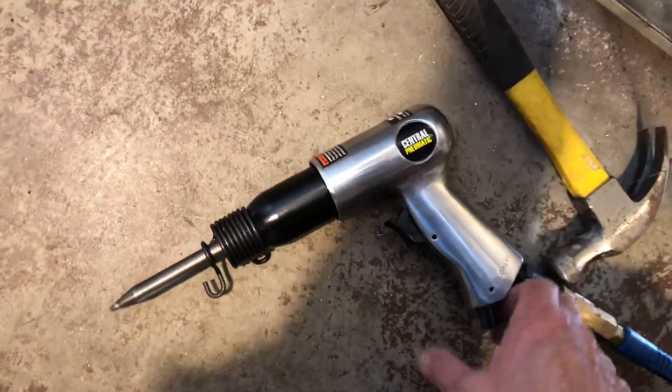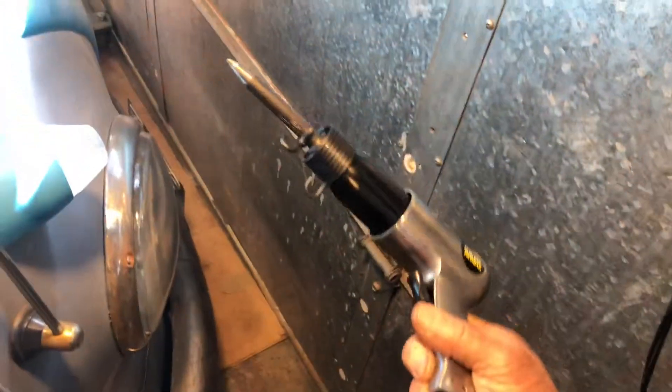So I went out and got a little air hammer — went to Harbor Freight and this thing was like $14, and that's all you needed. I put it in here like that, down at the bottom, and then I just hit it.